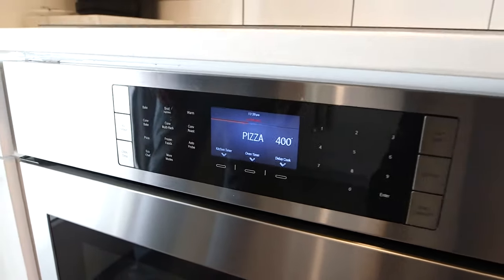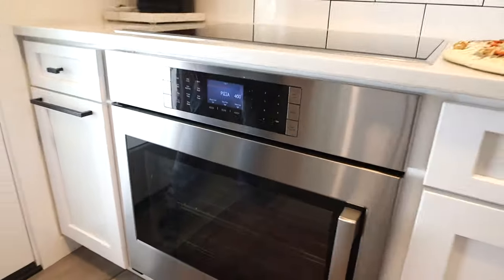It's preheating really fast, we're going to pop our pie in. So what we're going to talk about with the pizza setting is we're going to be using the broiler element and the bake element coming together to give you that crispy bottom pizza and that golden melty cheesy crust.